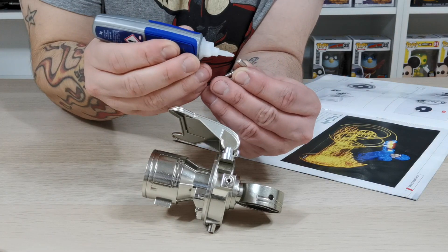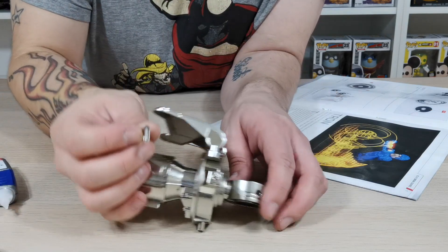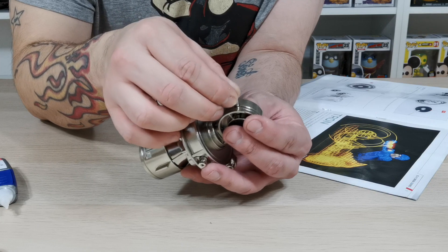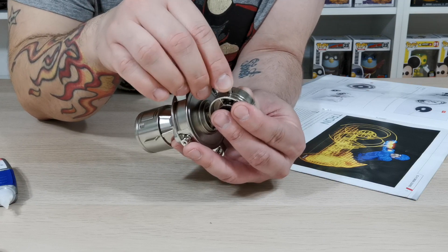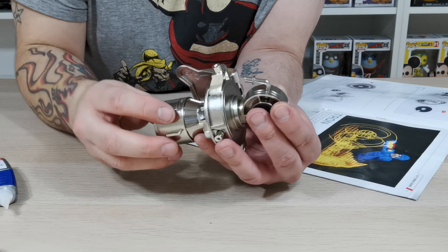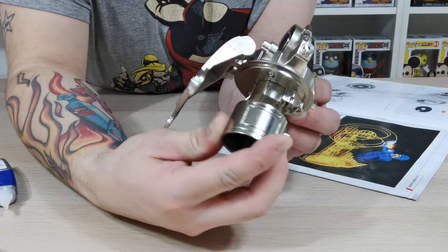You need to make sure you get this around the right way, because things are going to be added on to this at a later point, and if you glue it in around the wrong way now then you're going to be stuck. What you want to do is make sure that it faces down onto the plate just like so. Once you have done that it should look a little something like this — that is what this piece should look like at this stage in the magazine.